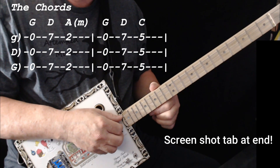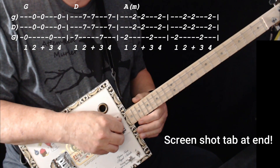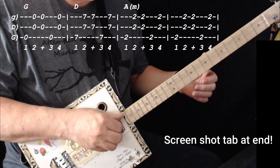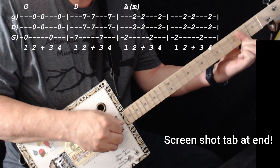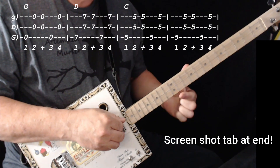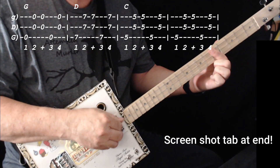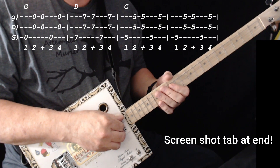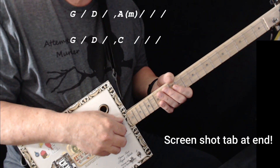There's a really nice feel to Clapton's version — it's a reggae feel. The rhythm of the song is one, two and three, four. I use my thumb and two fingers for that. That's all you have to do for that version.